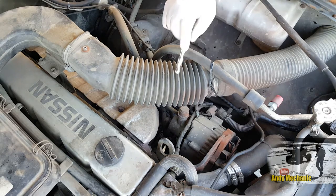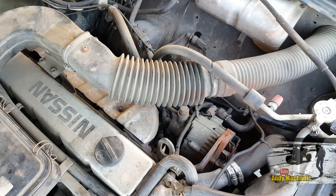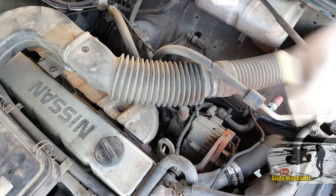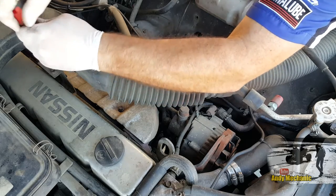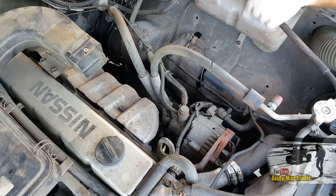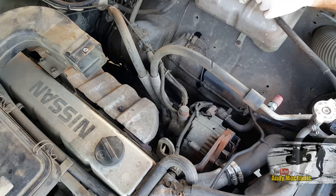Now we can see the alternator quite easily. We've got the vacuum pipes at the back — pretty simple. We've got the main output and then these two smaller ones — they're all different sizes so we can't get those mixed up, though it doesn't really matter anyway because they're all vacuum pipes. We've got an earth wire, the main feed, the main output, the B plus post wire which is down here, and a plug just on the side, so we'll get all that disconnected. First job is to disconnect the earth off the battery because we've got a permanent live here at the B plus — you don't want to get a shock or make any sparks.